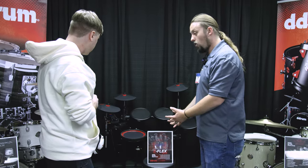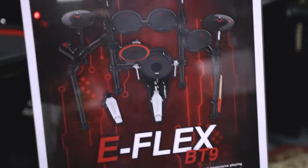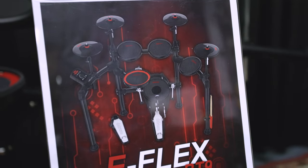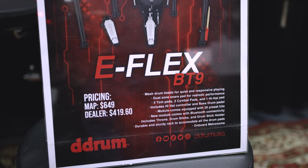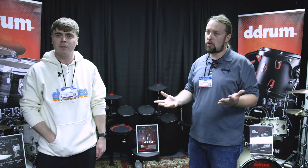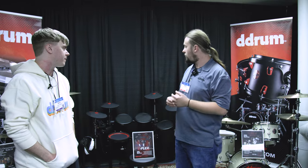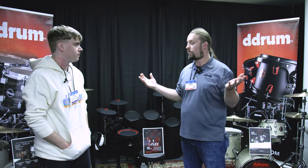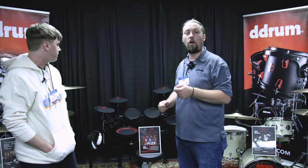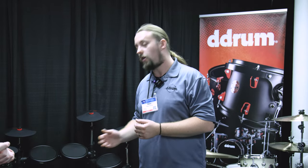It comes all-inclusive, including the throne and sticks, and the pedal comes with it too — that's a big feature because a lot of times you won't get the throne or the pedal. Another big feature is the module, which now has Bluetooth capability. With the original eFlex, we found through research that a lot of people have an iPhone with no way to connect it. So we added Bluetooth connectivity — you can Bluetooth your tunes right into the module and play along, no issues. This will be available around fall, Christmas time, and it will retail for $649.